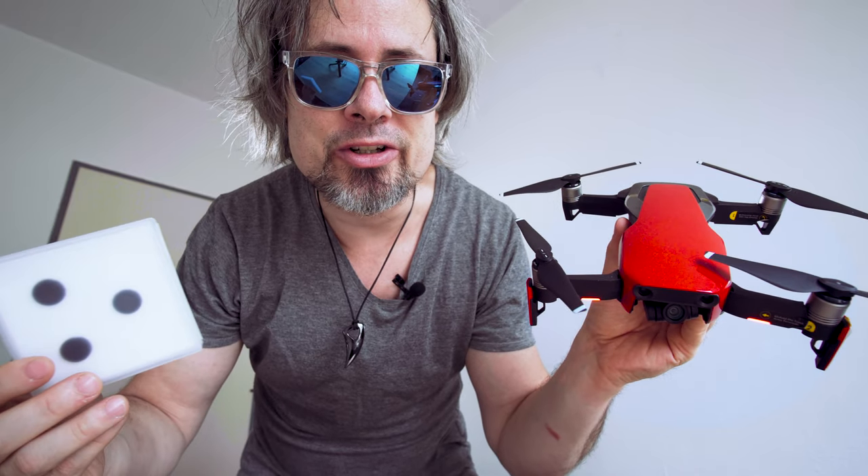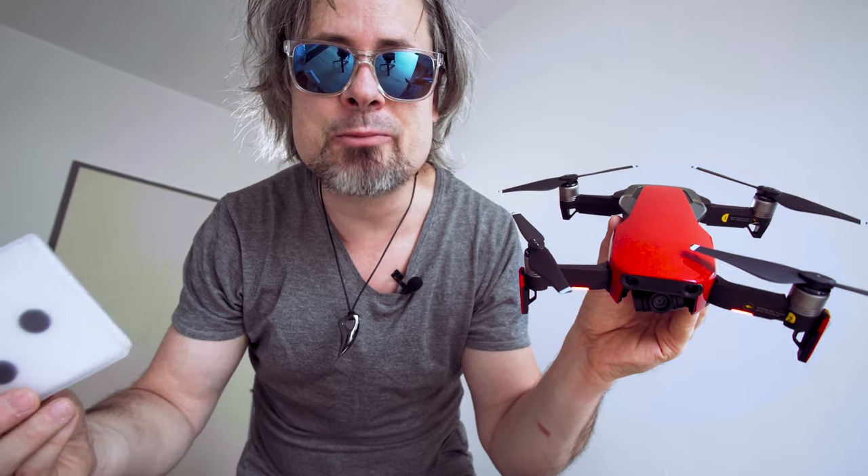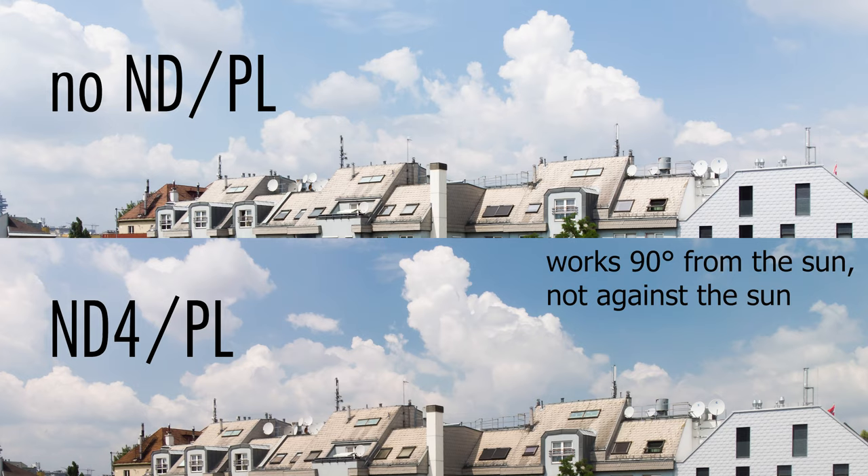Why do you need a polarizing filter? Because the sun is reflected from shiny surfaces like water, and when you put a filter on the drone you can literally see through the water. Also the trees will be more green, the sky will be more saturated, contrasty, and blue.